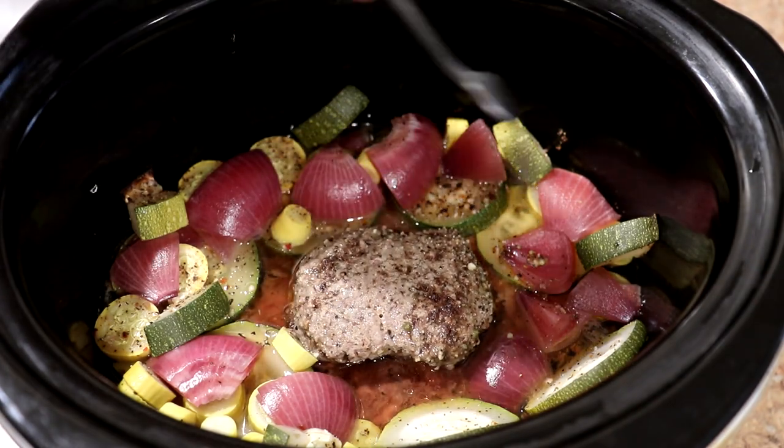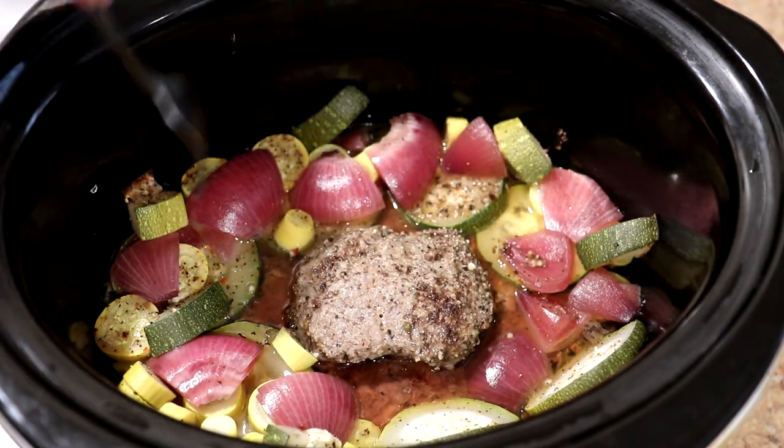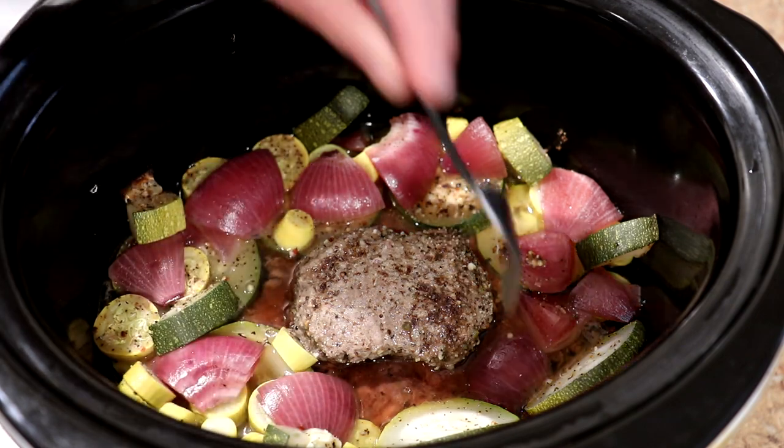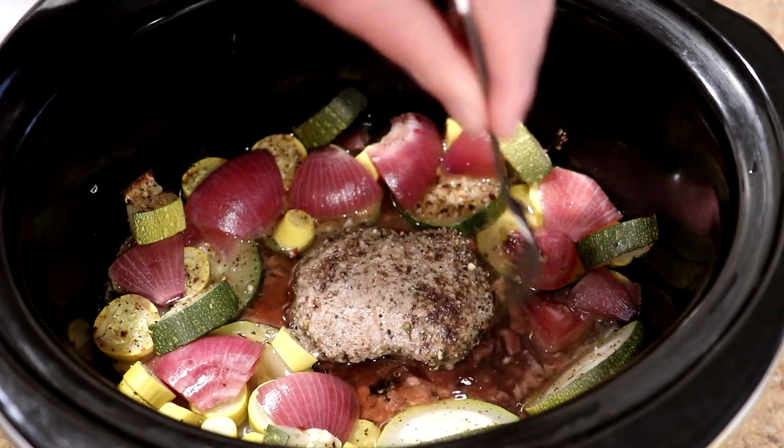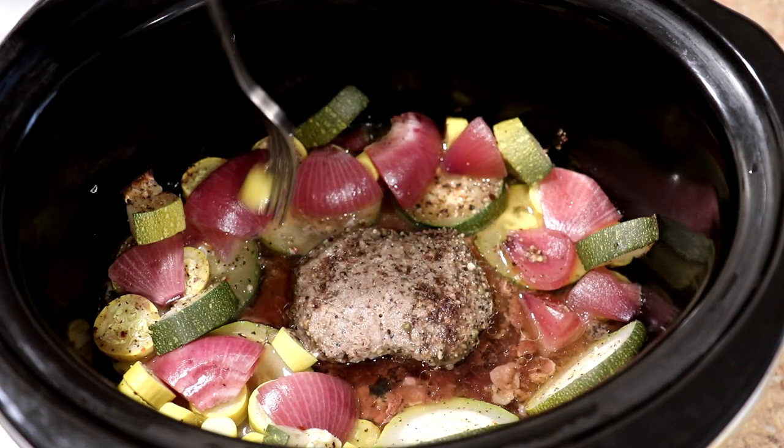I didn't want to dry the burger out too much. It browned up pretty good, the vegetables look tender, and I didn't add any liquid in the beginning — that's how much liquid it made on its own. Let's get it out of there and try it.